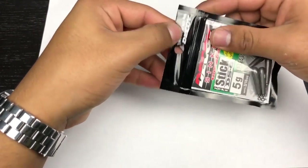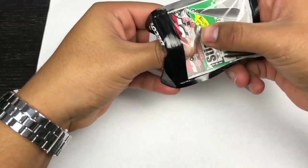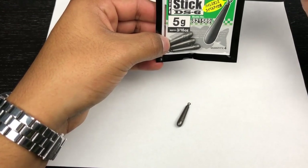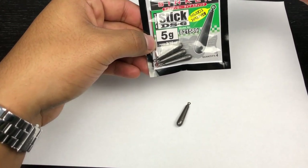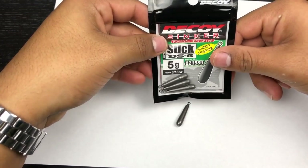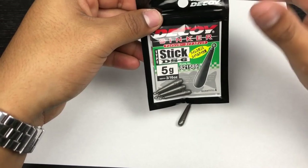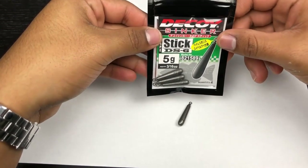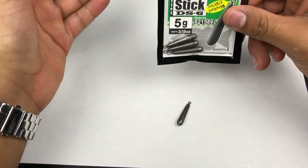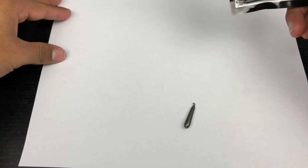Now we're at my desk. I put a piece of white paper down because my desk is black — the white makes the components stand out and easier for you to see. First thing, open up your packet of weights. You can use any weight you want. I find the 3/16 oz or 5 grams very effective around weedy areas, rocky areas, or fishing up to about seven feet deep or even deeper. I like the 5 grams — whether I'm fishing around weeds, rocky areas, or in creeks and rivers, I don't get snagged up nearly as much with 5 grams compared to a heavier weight.